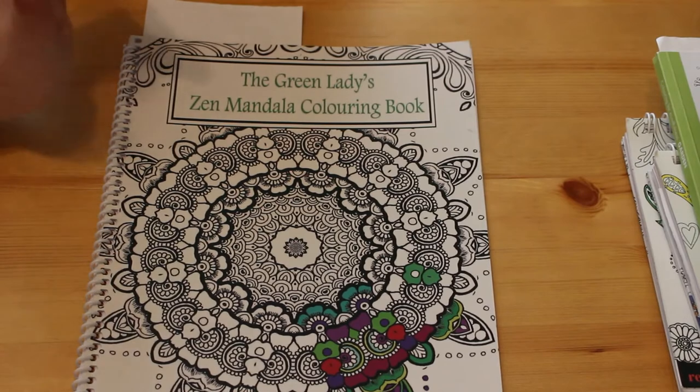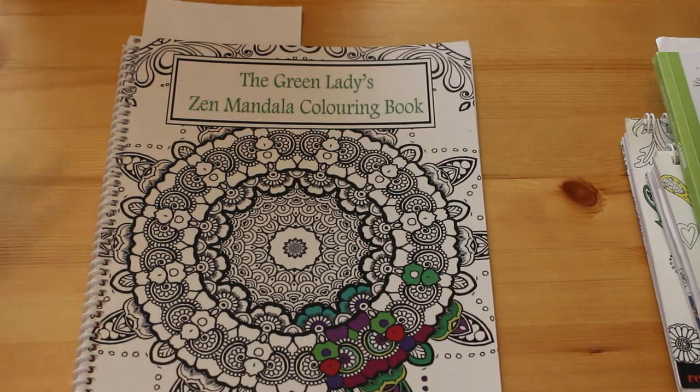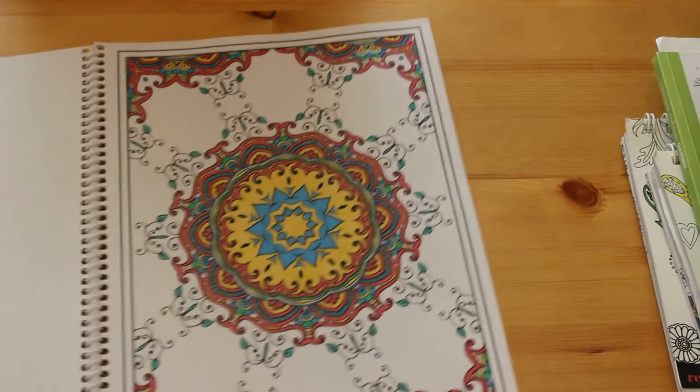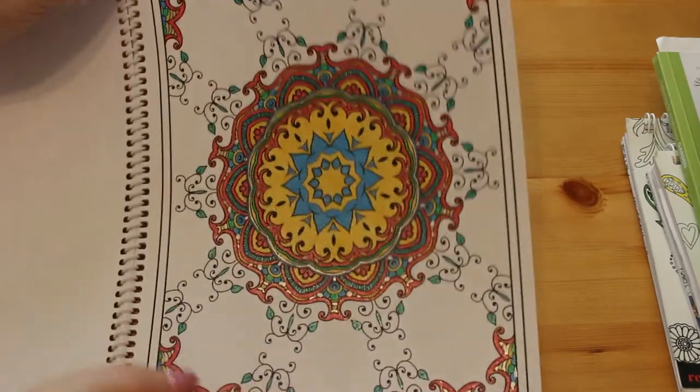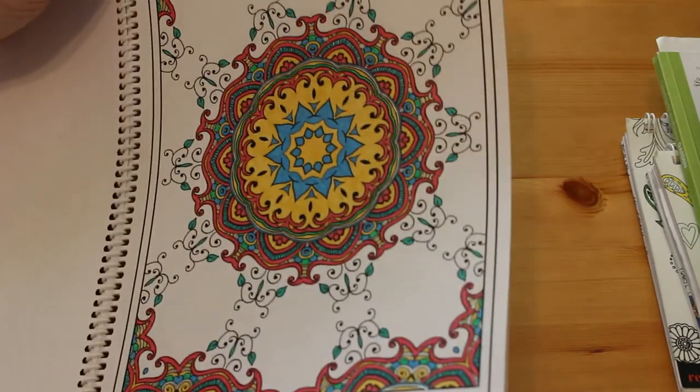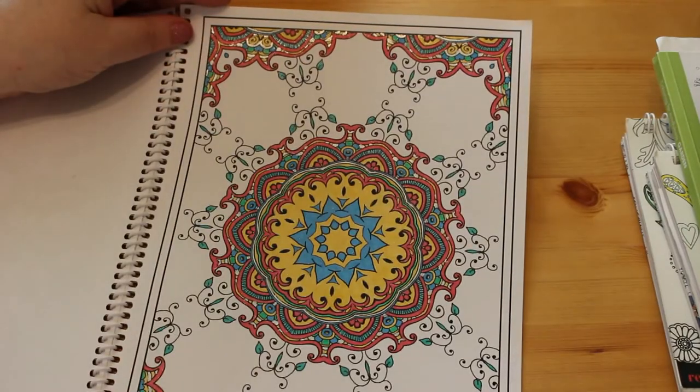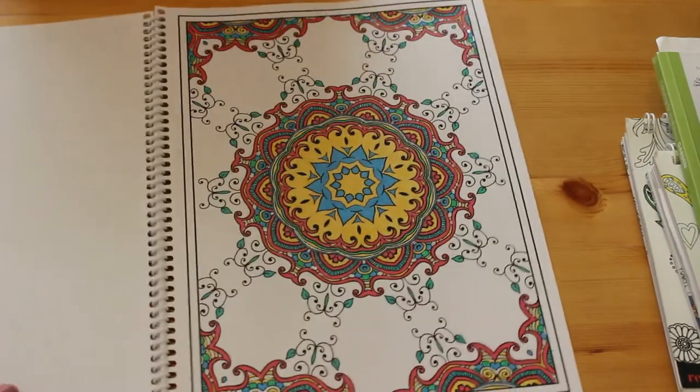Then we've got The Green Lady's Zen Mandala colouring book, again by Gwen Davis, and again I've only done one - because mandalas and patterns are not my thing, but every now and again when I don't feel like concentrating on a person it's perfect to just get a pattern. I did this one using my glitter gel pens. I haven't done a background for it because I didn't know what to do, so I left it white. The next one I might do a background for.